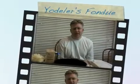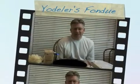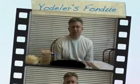Hello, this is Wesley Fryer, and I am excited to be a guest on the International Cooking Show that Sarah Fryer has started. Tonight I'm going to share one of our family's favorite recipes, which is called Yodeler's Fondue. You can see the ingredients here, and we're about to go ahead and prepare it.